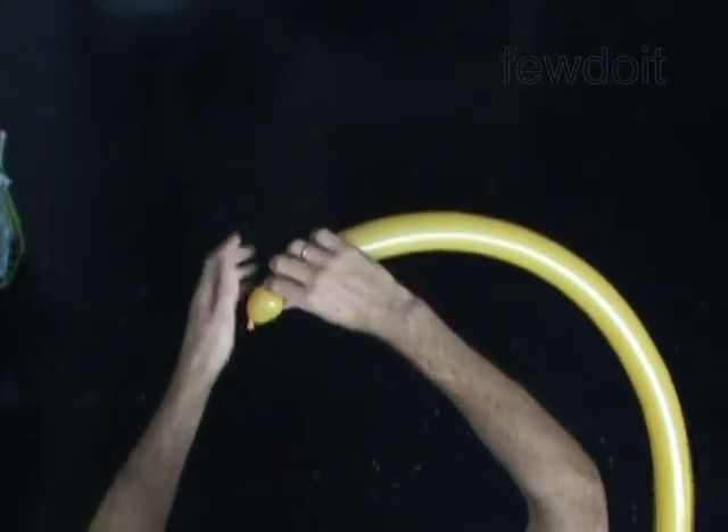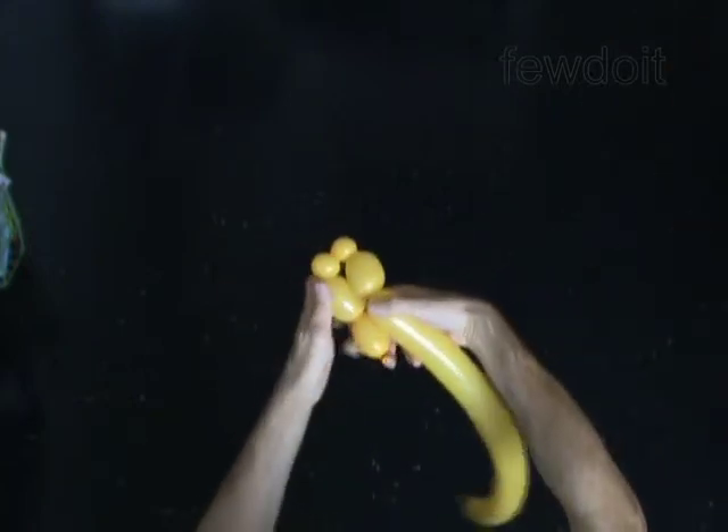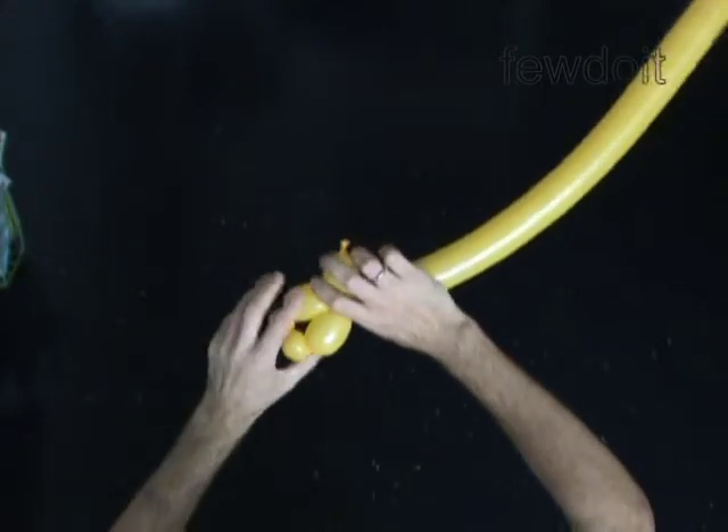The next four bubbles you twist to make the rear legs. Twist the second 2-inch bubble. Twist the third 1-inch bubble. Twist the fourth 1-inch bubble. Twist the fifth 2-inch bubble. Lock both ends of the chain of the last 4 bubbles in one lock twist. You have made the rear legs.